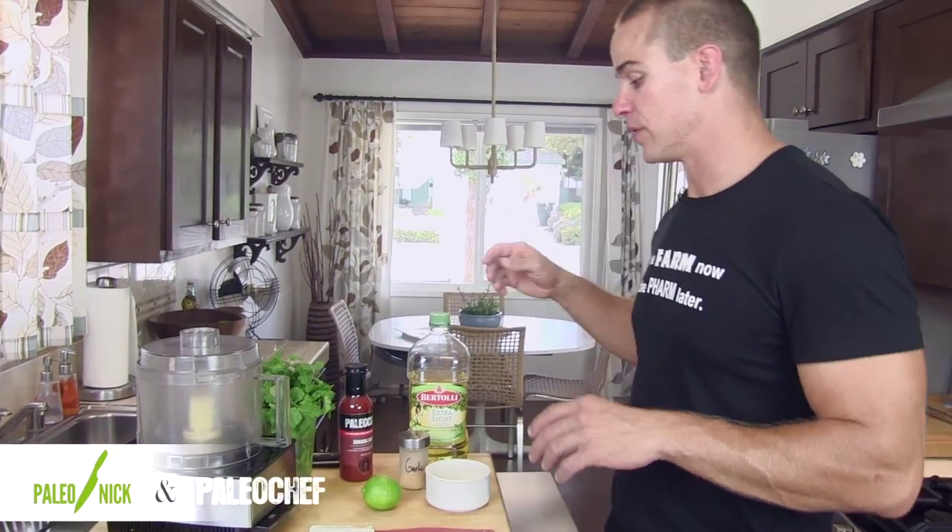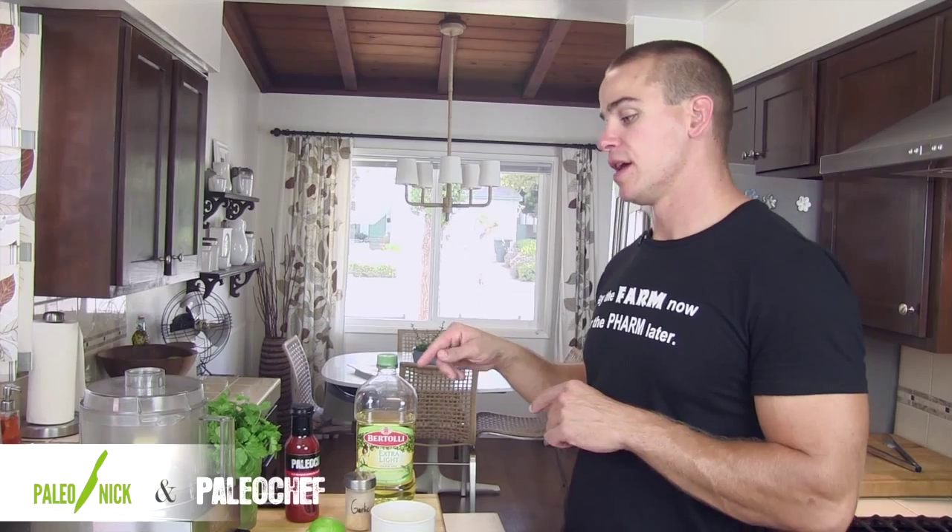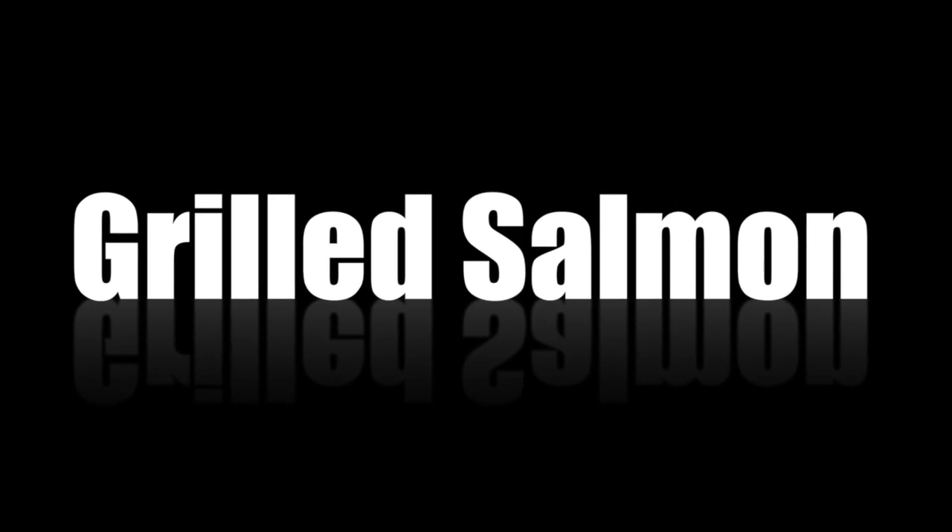Right now I'm about to show you guys how to turn some sriracha sauce into a sriracha mayo — condiment to condiment. If you guys are trying to learn to cook, one of the basics, what you might call the mother sauce of the cold kitchen, is mayo.